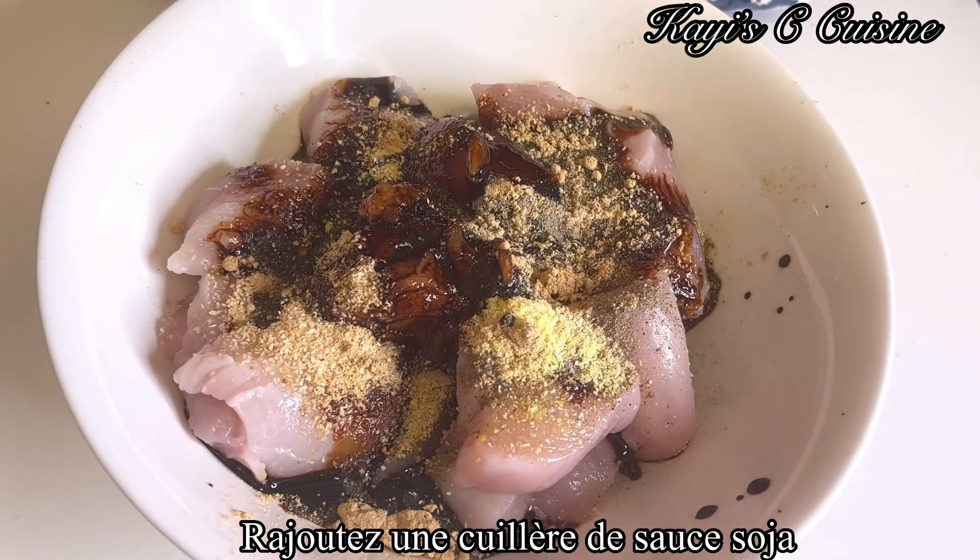Our chicken is ready. I'm going to set it aside. Heat up the oil three to four minutes and add all the fresh ingredients. I'm going to sauté this for three to four minutes.